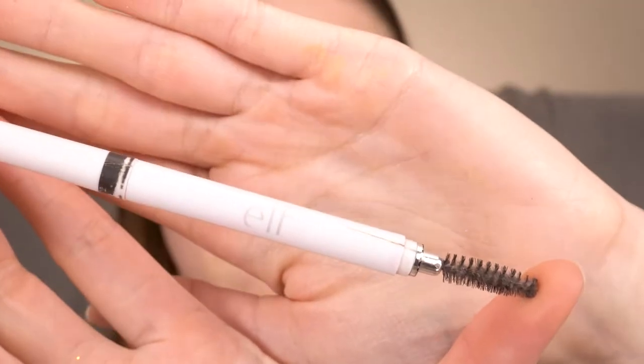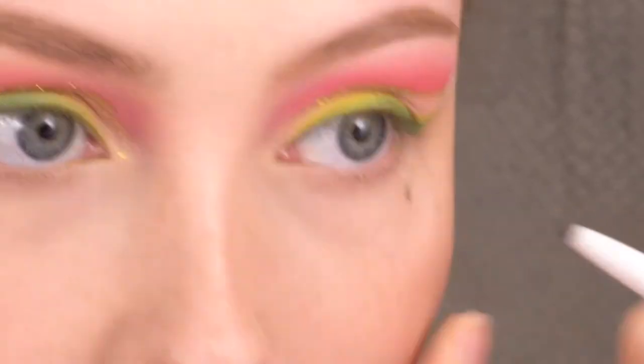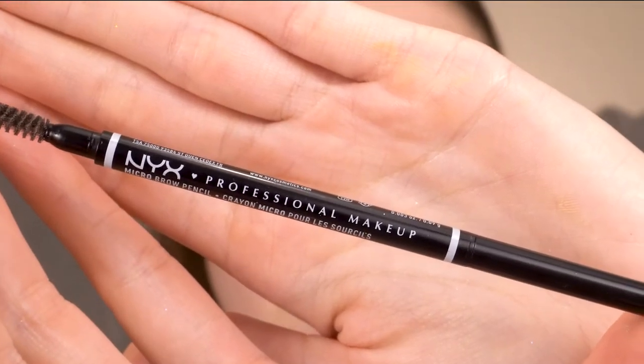I'm going to redefine my big freckle with the ELF brow pencil, and then I'll redefine my smaller freckles with the NYX Micro Brow pencil.